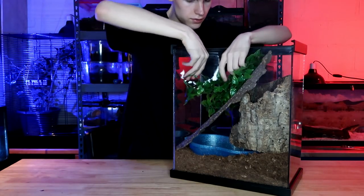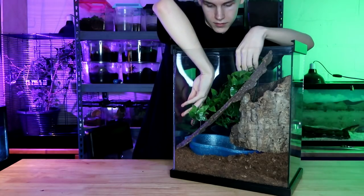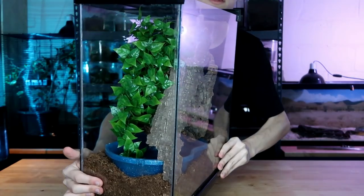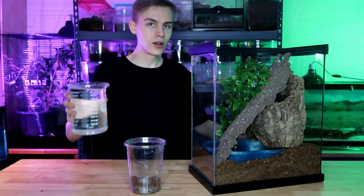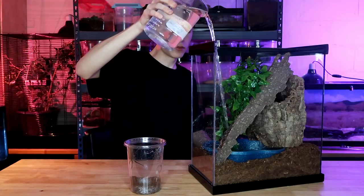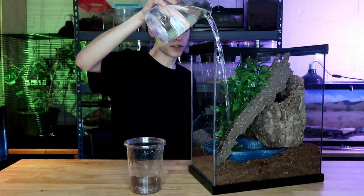I'm gonna move this piece over here. You can get a better look at how I've set up the leaves in the enclosure — they look really good. Now it's time to add water to the enclosure and then finally the spider itself. I'm just gonna go ahead and pour this water in.